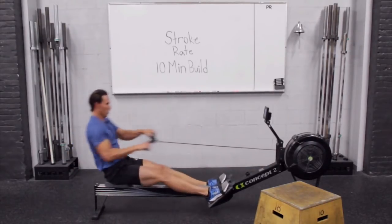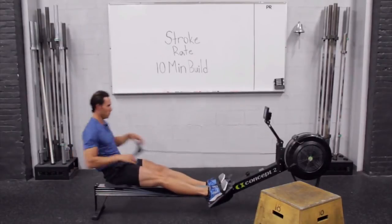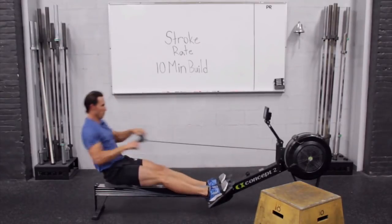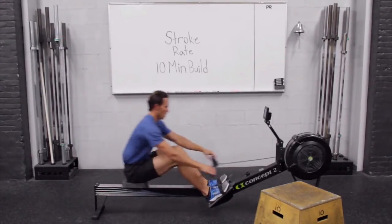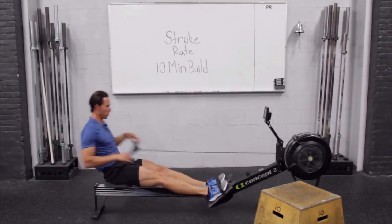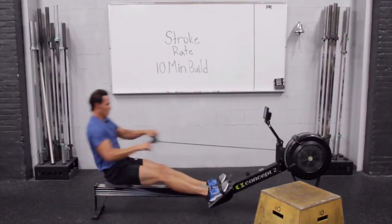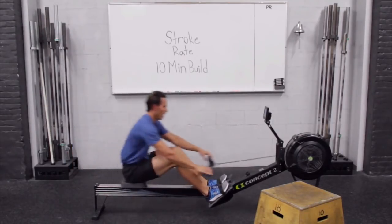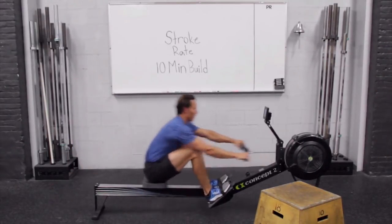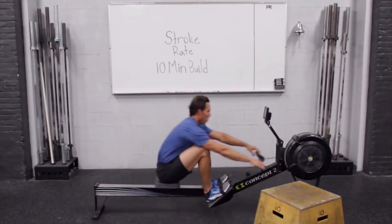28. There we are. 29 — this is our last minute. Even now, I'm finding ratio, rhythm, and rhythmic breathing. 29.